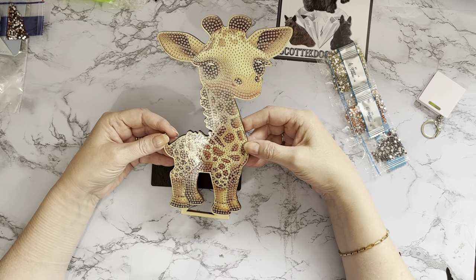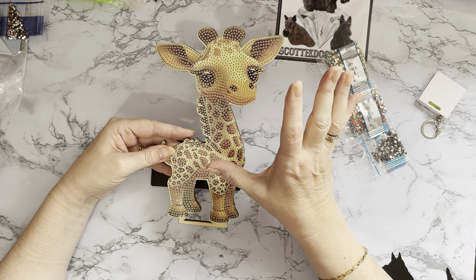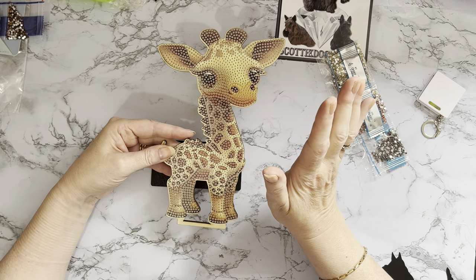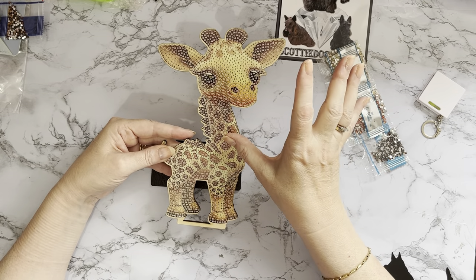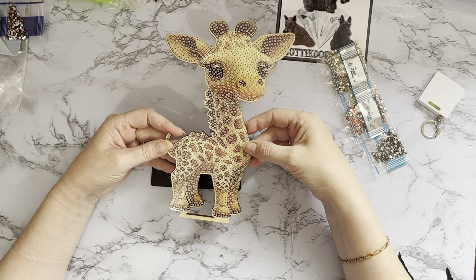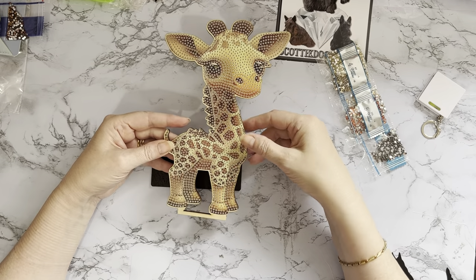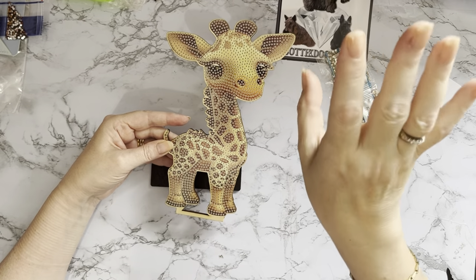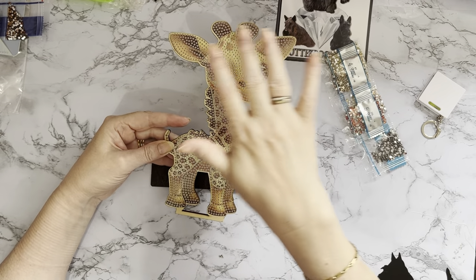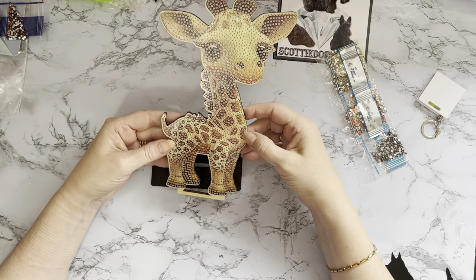I love giraffes — they're just such an unusual looking animal and they're so big. I don't know if you've ever seen one in real life, but when we've been to wildlife parks, we're lucky here in East Yorkshire — just across the border in South Yorkshire there is a Yorkshire Wildlife Park and they have some giraffes. You just stand there and look up and think, goodness me, I'm not even as tall as one of the legs! They are just huge, but so graceful and elegant the way they move. The babies are just so cute.